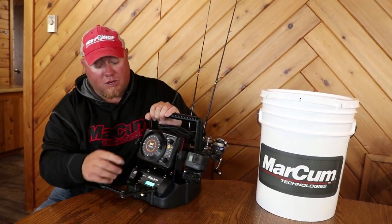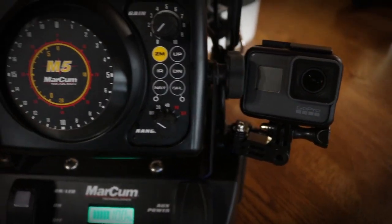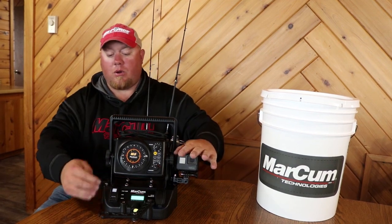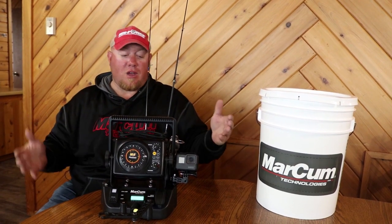Speaking of the GoPro stuff, it has three quarter-twenty mounts. So if you want to be that guy with a GoPro here, a GoPro here, and a GoPro here, you can literally have one down the hole, one on your face, and one doing a wide angle — and you literally have your own film crew right at the tip of your hands, all powered off your USB.